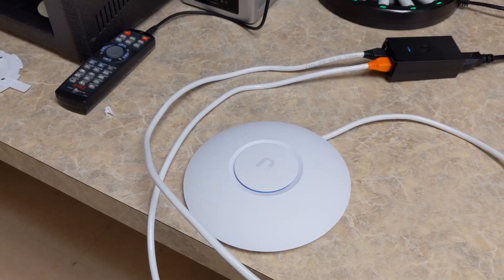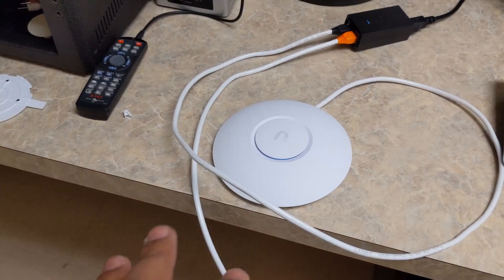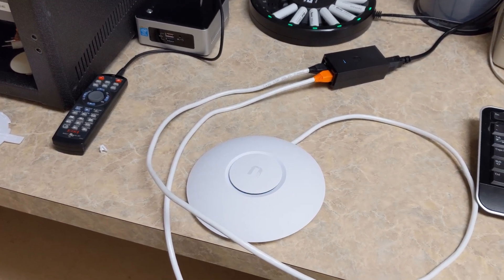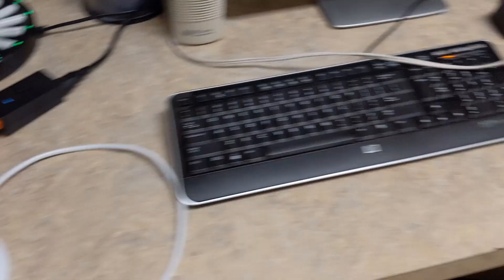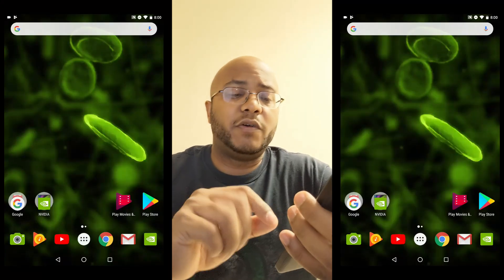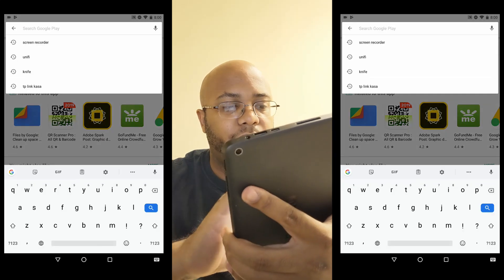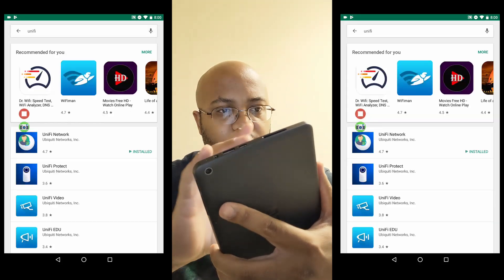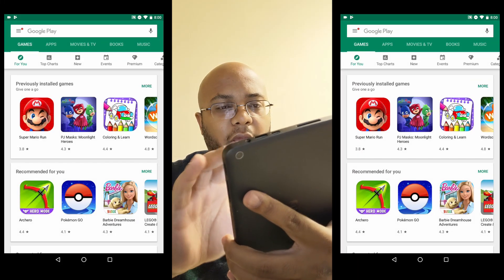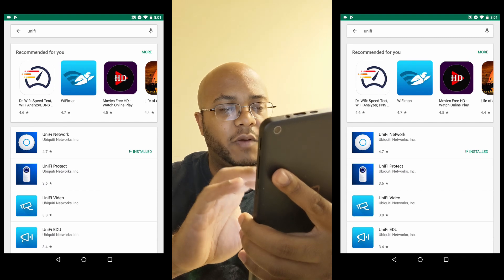So let's go ahead and cut over to my tablet so we can show you how to set this up without connecting to anything. I do have the UniFi controller and everything set up here in the church, but I am not going to be utilizing that at all. On your phone or tablet, you need to go to the equivalent app store — I'm on an Android tablet — and look up UniFi. You want to install the UniFi Networks program, which I already have installed.